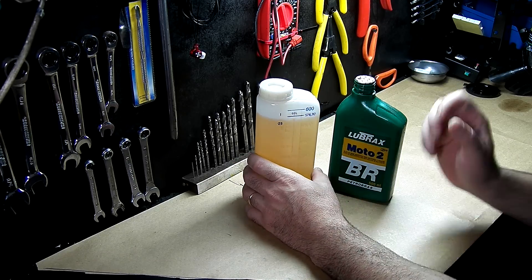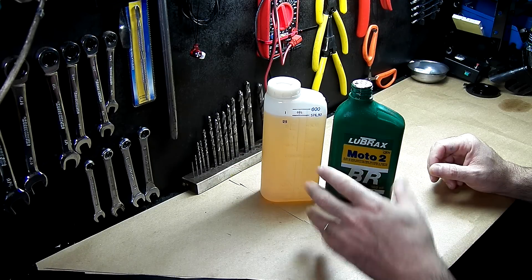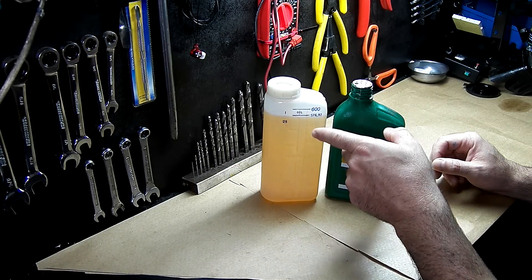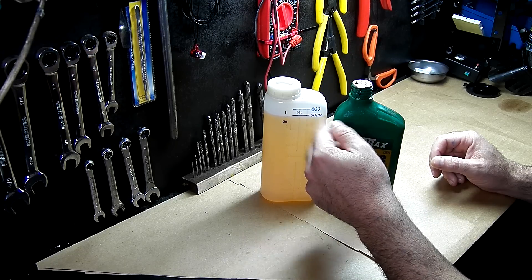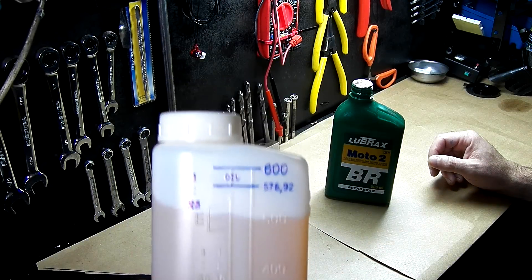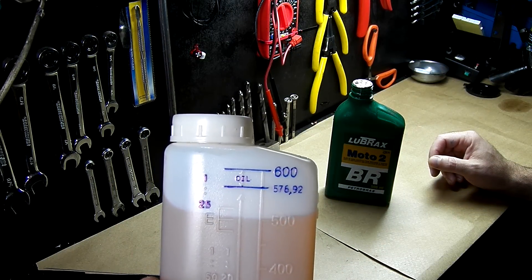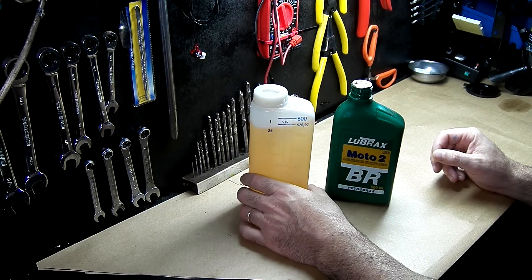Anyway, here is how to properly do it. You fill the canister until almost the top. We've painted the numbers here so you can see them better in the video — normally the canister comes transparent, just like the rest of it.